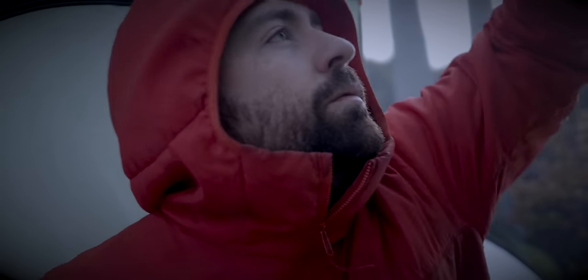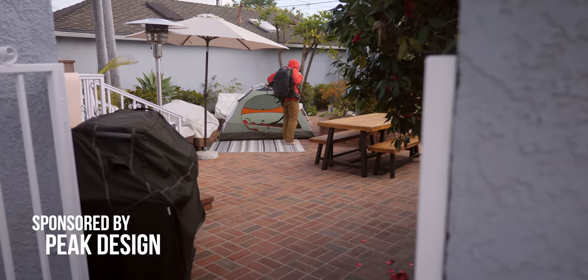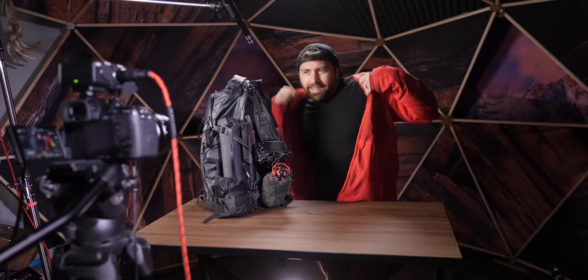In this video we're going through my favorite travel tripod that is perfect for adventure — the new one from Peak Design. I know these are strange times we're in right now, but that doesn't mean we limit our creativity and find new ways to shoot content even though we're stuck at home. Let's get into this review.